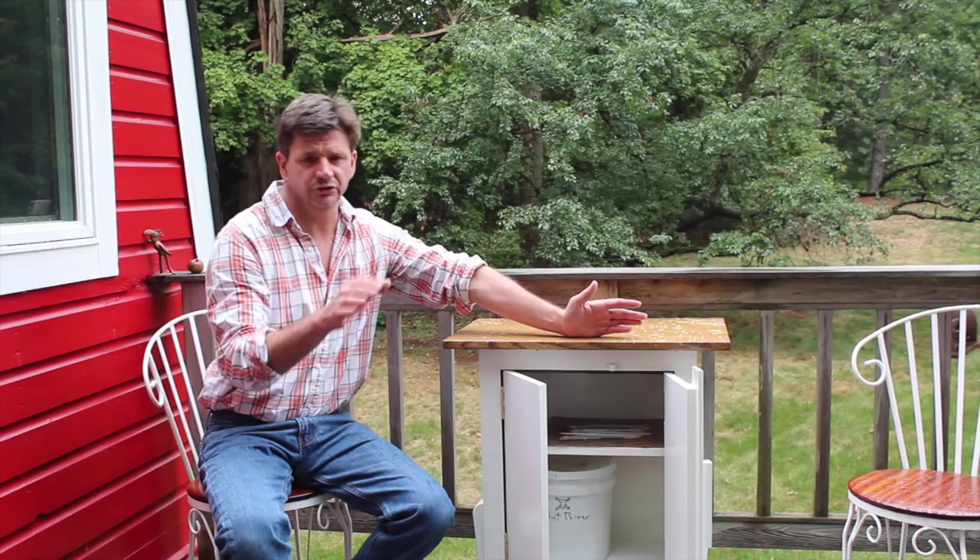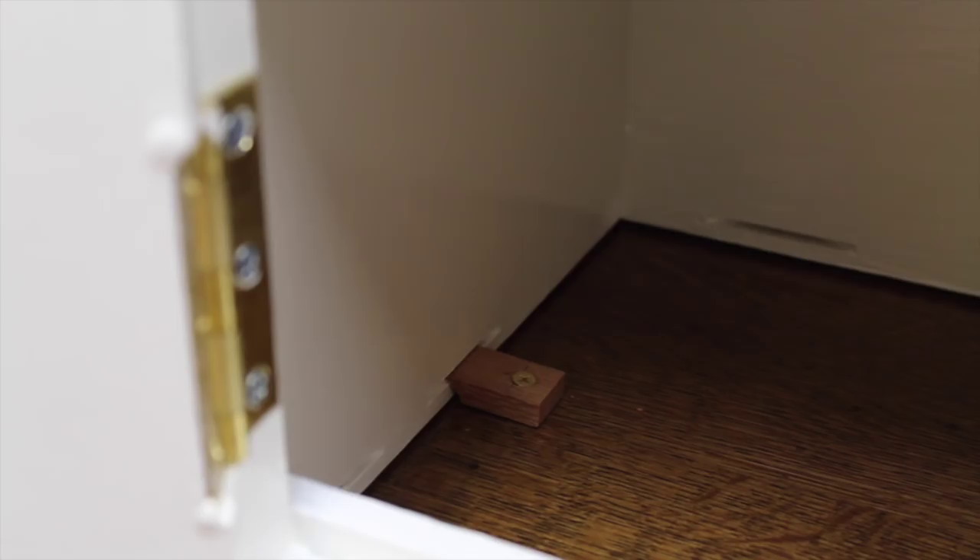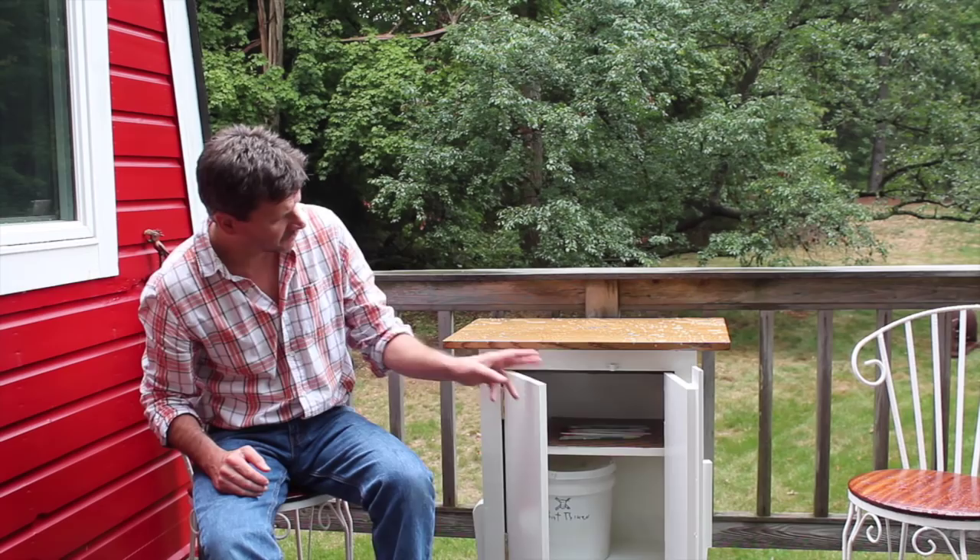As far as how I attached the top to the cabinet: I used my biscuit joiner to cut slots in the cabinet, then I made clips using the bandsaw and the table saw that fit into those slots and connect the top — but also allow the top to expand and contract. I used a weather seal on the top of the cabinet and also for the doors.